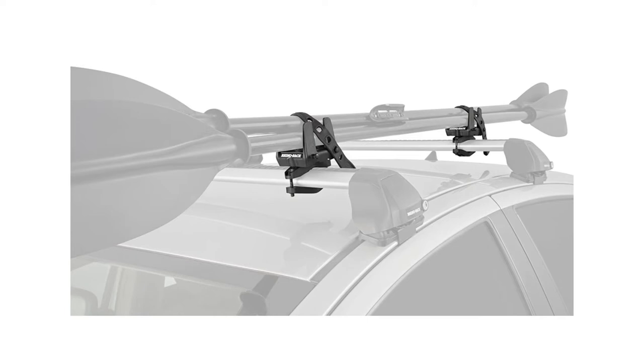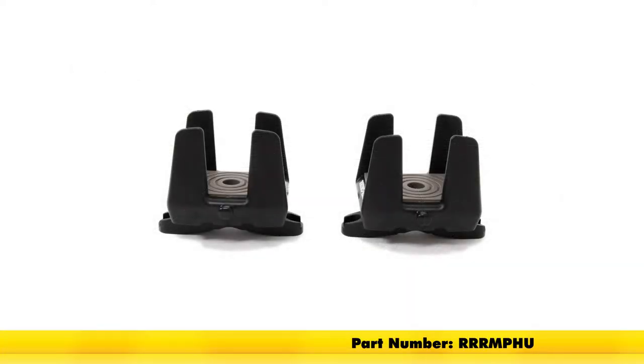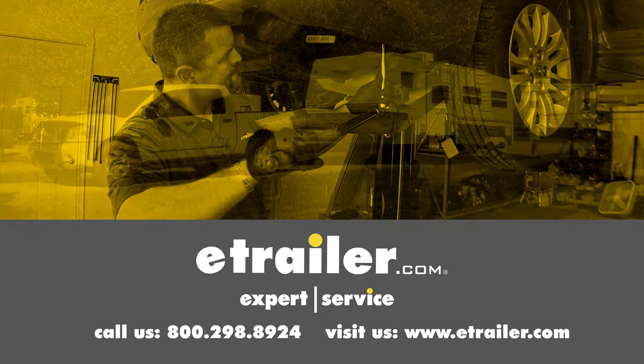And there you have it for the Rhino-Rack multi-purpose holders for roof rack crossbars, part number RRR-MPH. Click the link below to shop, learn more, or visit us at eTrailer.com.